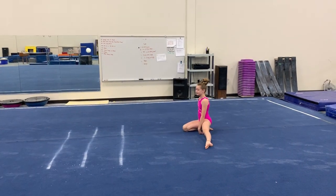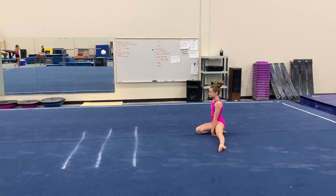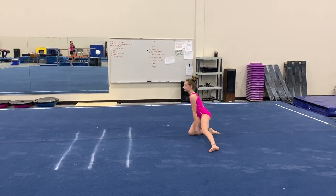Dora is a lefty doing level four beam. For the mount: stand, stretch, and kick over, squeeze.